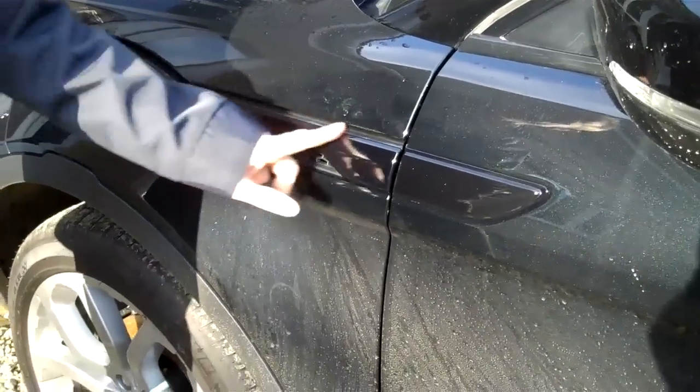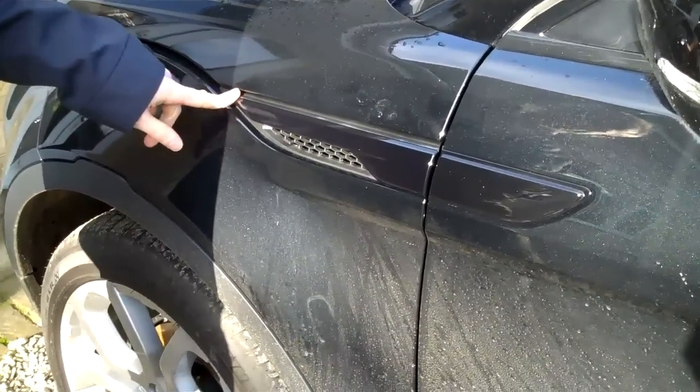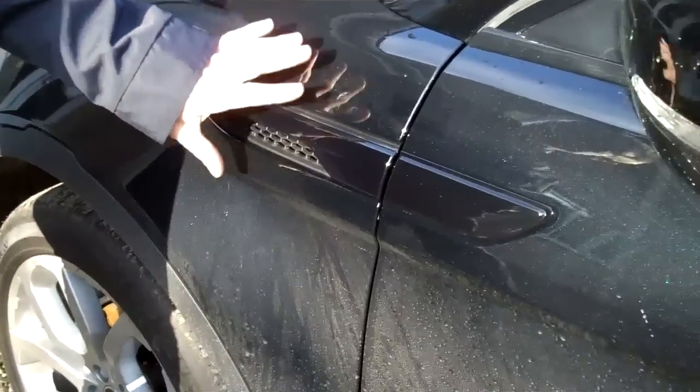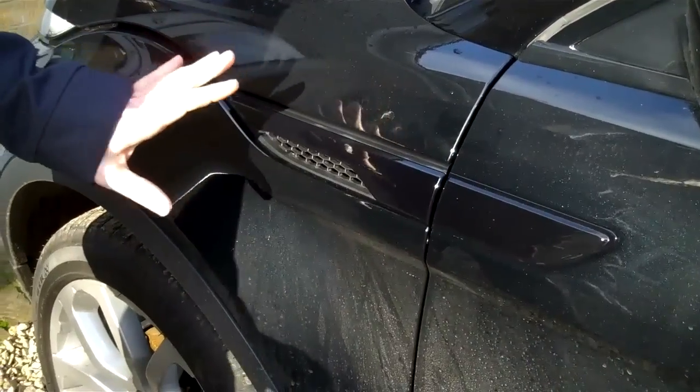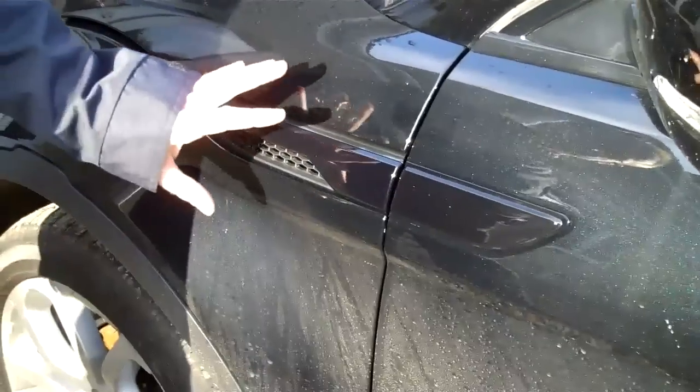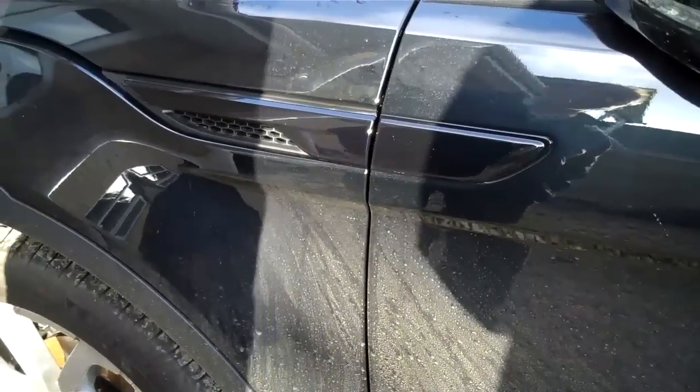This is how to remove the side vent fins on a Range Rover Evoque. They're in two parts: one part is on the front wing and the other part is on the door. These come in different colors and chrome and other versions are also available.